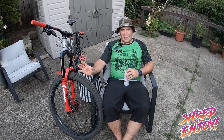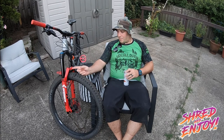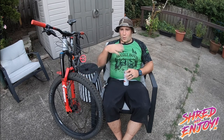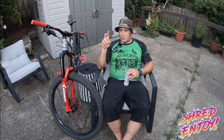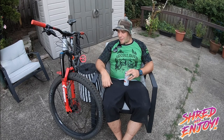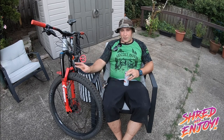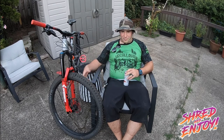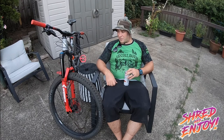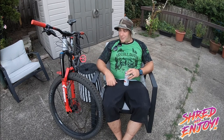Quick background. Marzocchi Bomber Z1 — going past all the history of Marzocchi, it's now owned by Fox. It's Fox's budget brand, but they're still pretty darn good. The Z1 coil is the Fox 36 platform in coil. It's a little bit different — supposedly the sliders are a little thicker. So it's actually stiffer than a Fox 36, supposedly, which is also where its weight comes from.